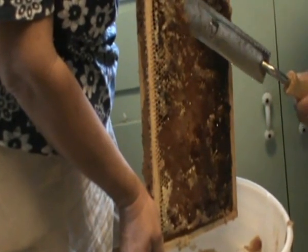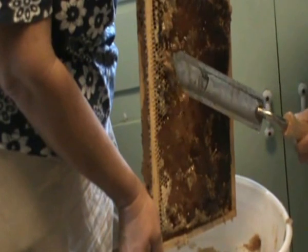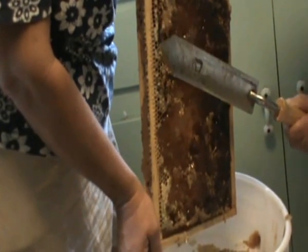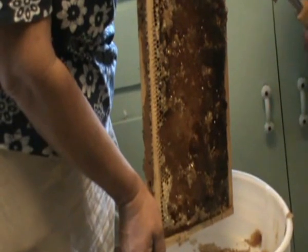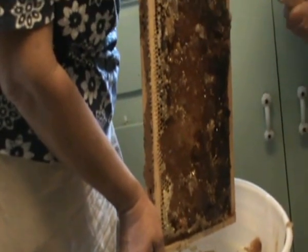You want to make sure that it's all capped, and that way you know the water content. That's the only time your honey will go bad — when there's still water content in it.